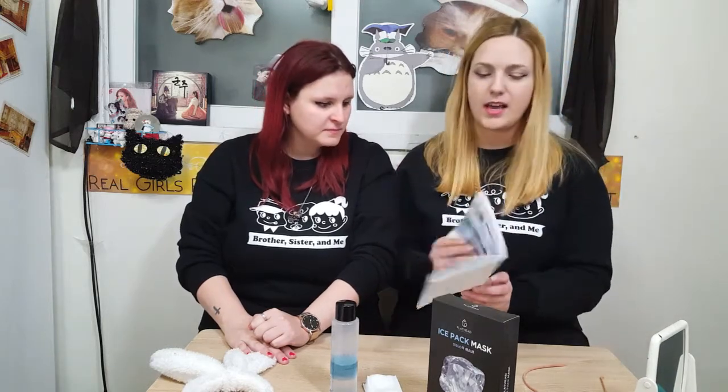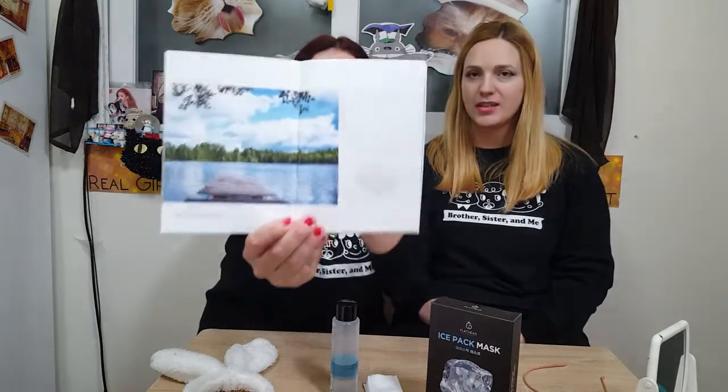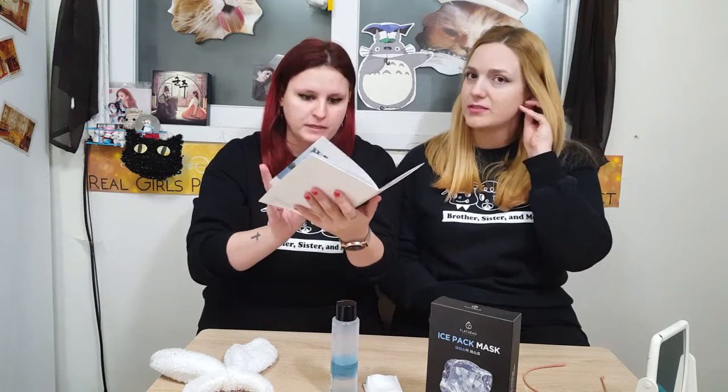This time, as you can see, we received this package from Flathead. The name of the mask is the Eyespeck Mask, and we actually have a small pamphlet. The name Flathead comes from a lake located in Montana, USA, and they take their ingredients from the plants around this lake because it's a natural environment around that lake.